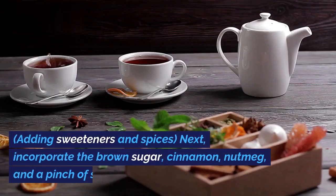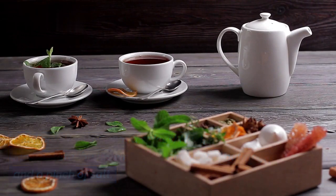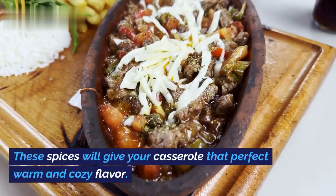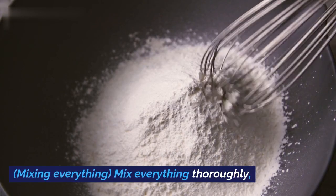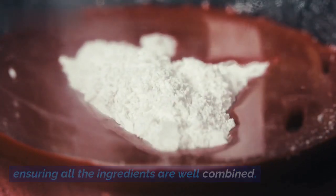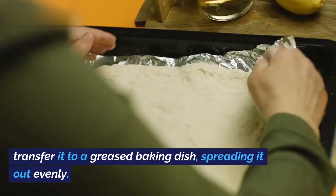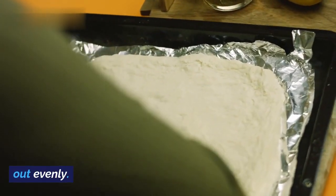Next, incorporate the brown sugar, cinnamon, nutmeg, and a pinch of salt. These spices will give your casserole that perfect warm and cozy flavor. Mix everything thoroughly, ensuring all the ingredients are well combined. Once your sweet potato mixture is ready, transfer it to a greased baking dish, spreading it out evenly.